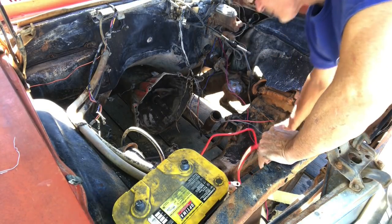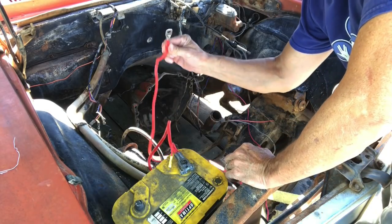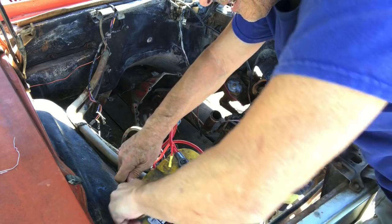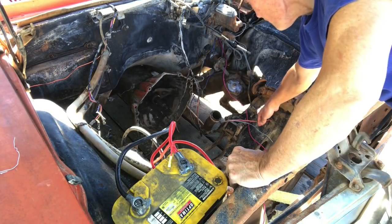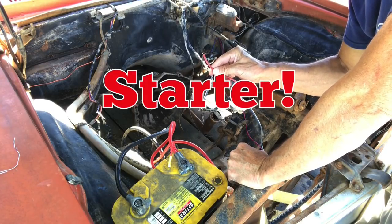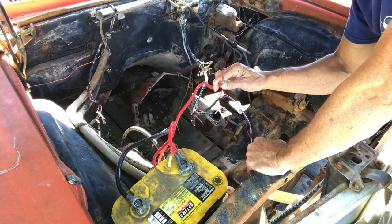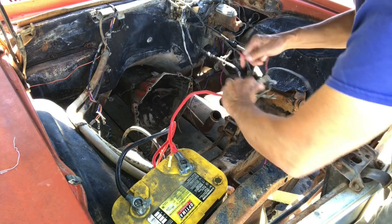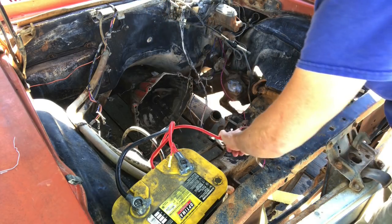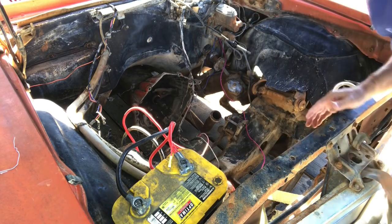We'll hook up our power and ground wires, making sure nothing is touching anything it shouldn't. We've got power and ground connected. This wire right here in the wiring harness is the important one — it normally goes down to the battery and sends power to the big wire that goes inside the car. We need to hook those two together and find out if the wiring harness is actually working.